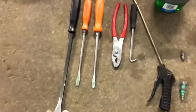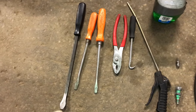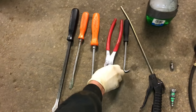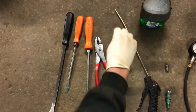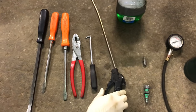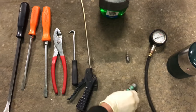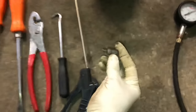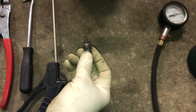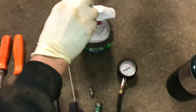We have some tools here. I use a pry bar that I've actually ground smooth so it's not so pointy. A couple of screwdrivers, a pair of pliers, a nice little hook tool to pull off the cap. This is just a compressed air setup — you're going to need some kind of compressed air to get the tire back on and inflated. An air chuck, a tool to take the valve stem out which makes it easier to remove and reinstall, a tire pressure gauge, and a little bit of soap.